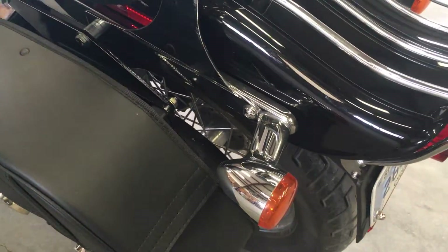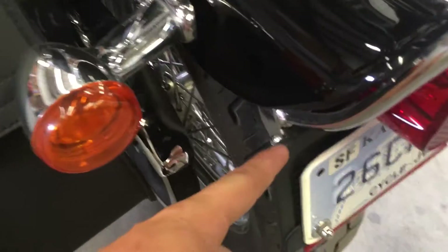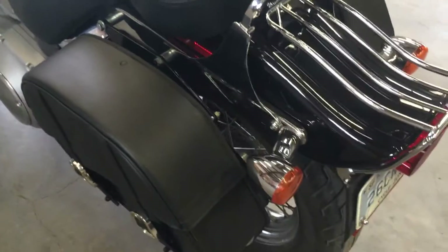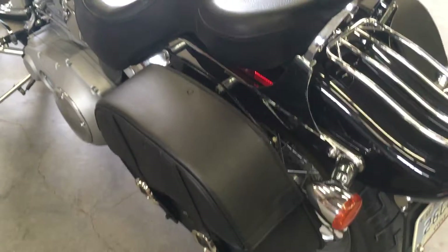You can take the bags off in no time and all you have left is the bracket. I custom made these because I didn't want to relocate the turn signals — the factory brackets would have moved them back, and I just liked them where they were. Otherwise, the factory mounting brackets would have worked great.